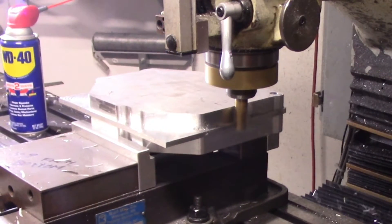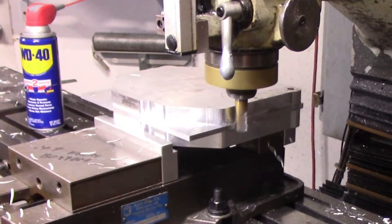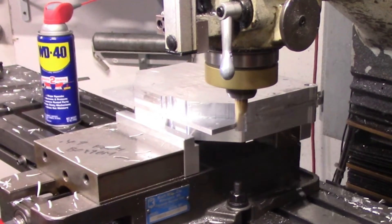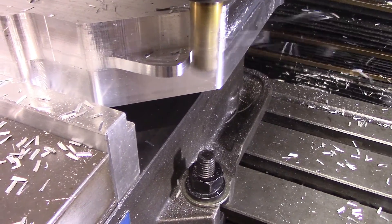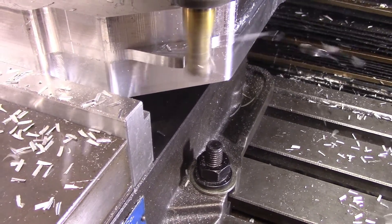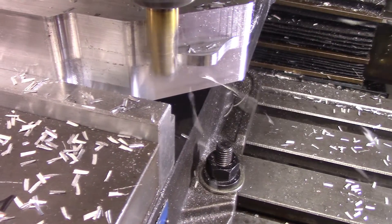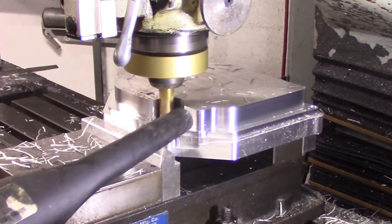The first operation on the top was to machine away the excess material around the perimeter of the part. Next was roughing out the basic shape of the outside of the differential cover.